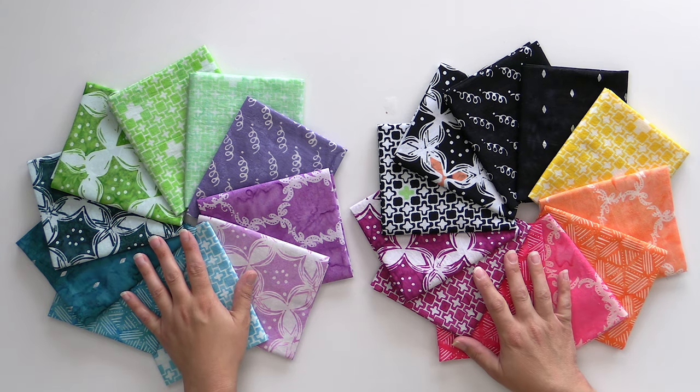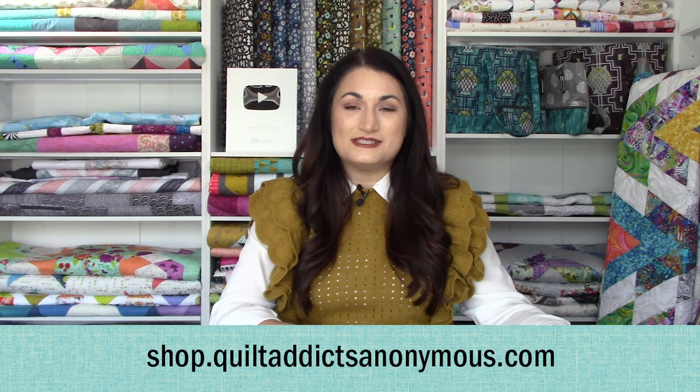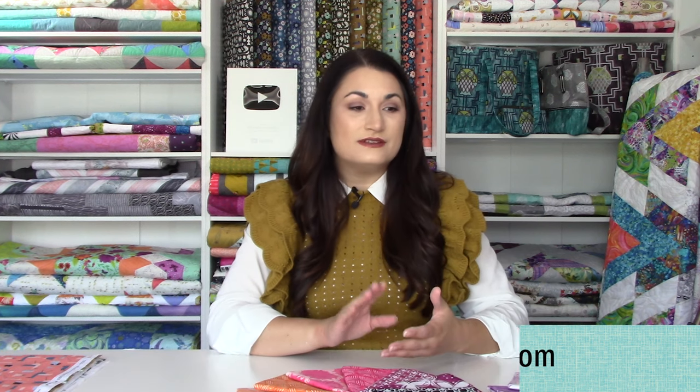We're going to take a peek at these today, and as always you can grab all the goodies over at shop.quiltaddictsanonymous.com. If you enjoy the free tutorials and the free tips and tricks, a good way to say thanks is when you are planning your next project, get your supplies from us. All right, let's take a look at these.